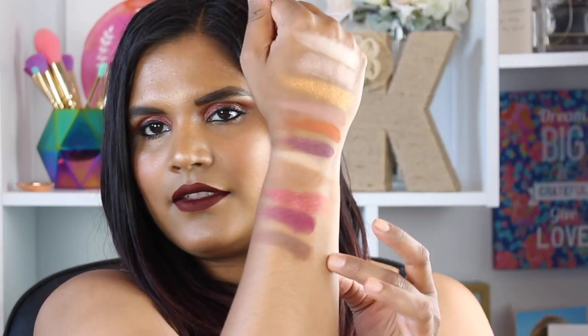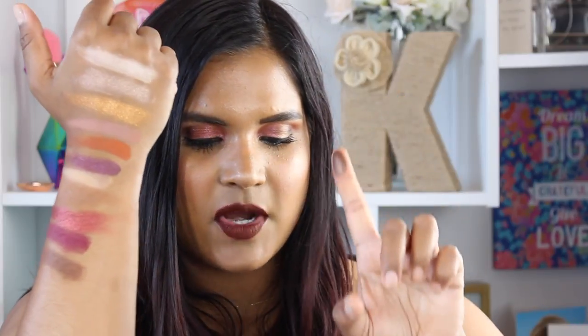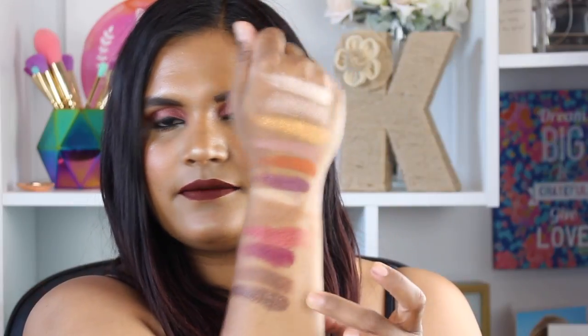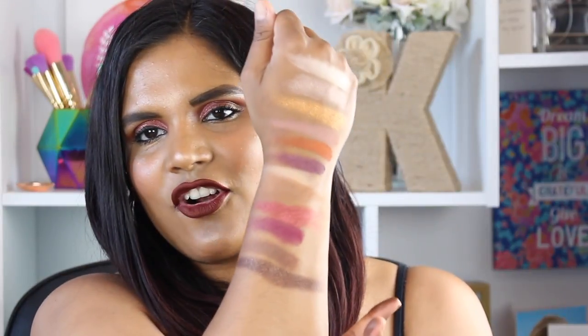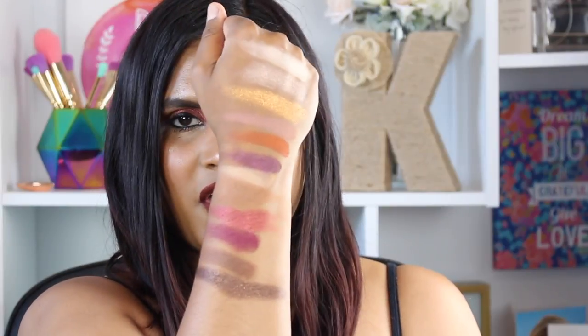And then we have Duchess, which is a beautiful matte milk chocolate brown — very pigmented. And next we have Dethrone, which is a sparkling espresso with gold reflex. Super pigmented. These are the swatches of the 12 shadows from the Queen of Hearts palette.